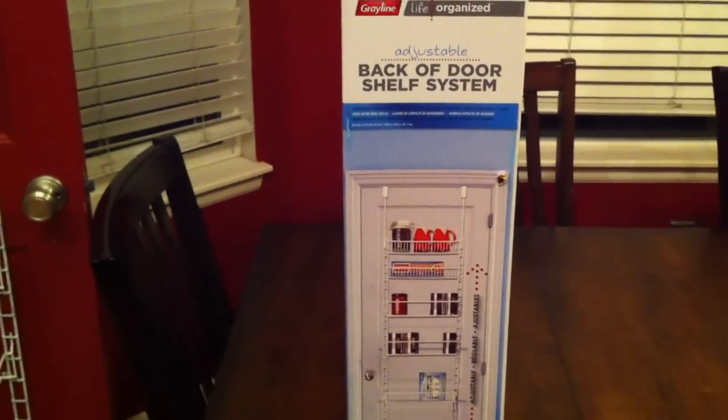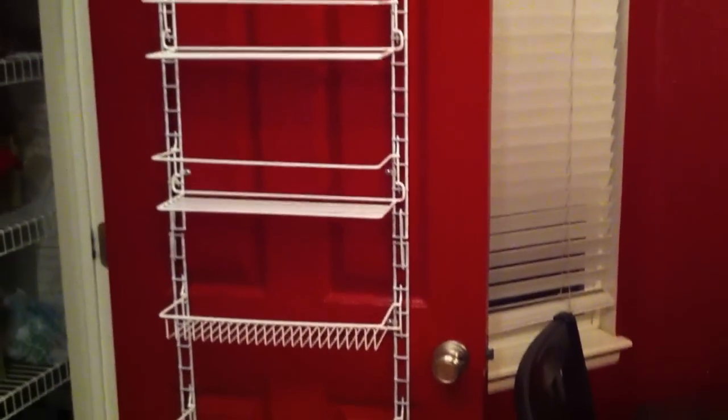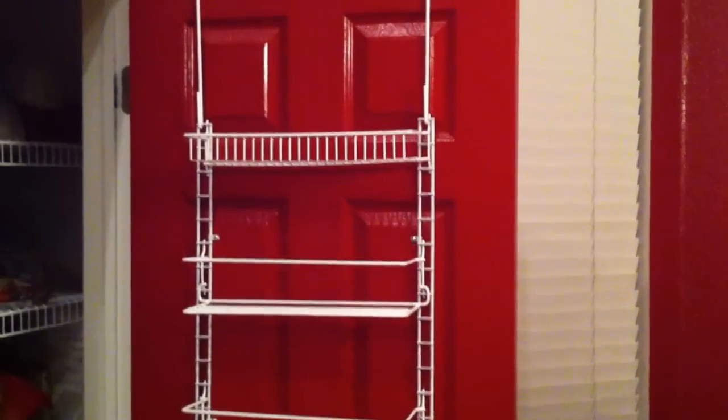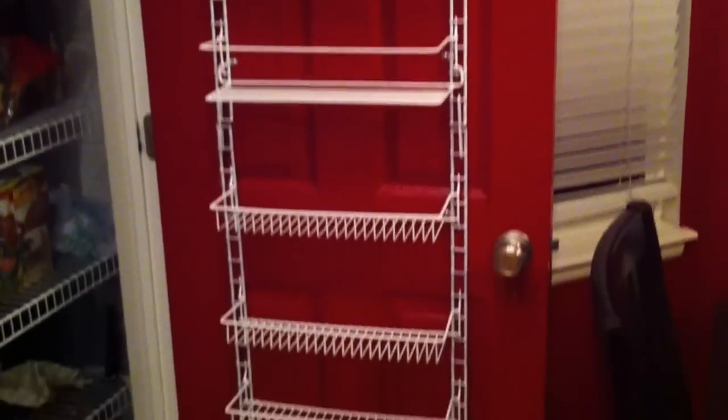We just finished our Gray Line back-of-the-door shelf system for our pantry door and it went really smooth — a very easy install, probably took about 10 minutes. It's just a matter of attaching little clips, you can see them right here, pre-drill holes and screw them in, and that basically holds the rack to the door so it doesn't move around.